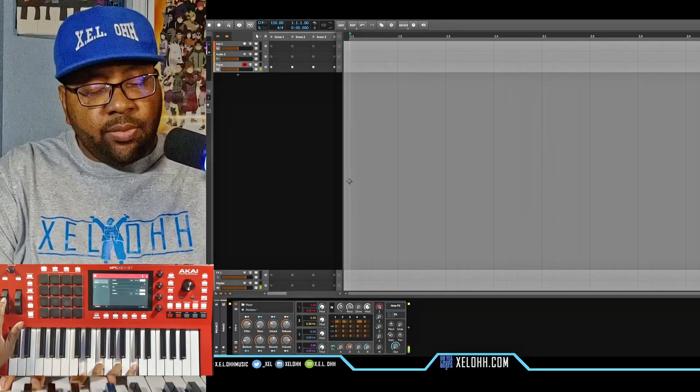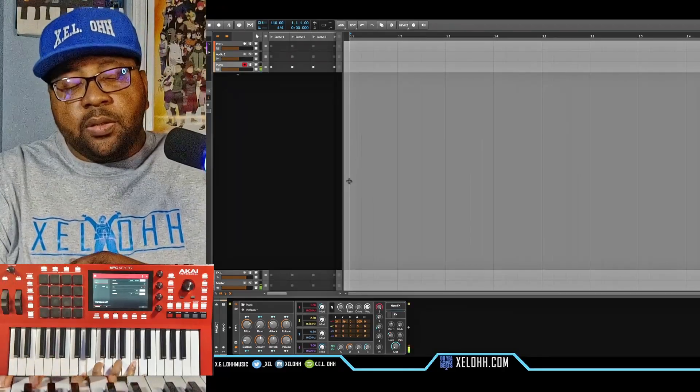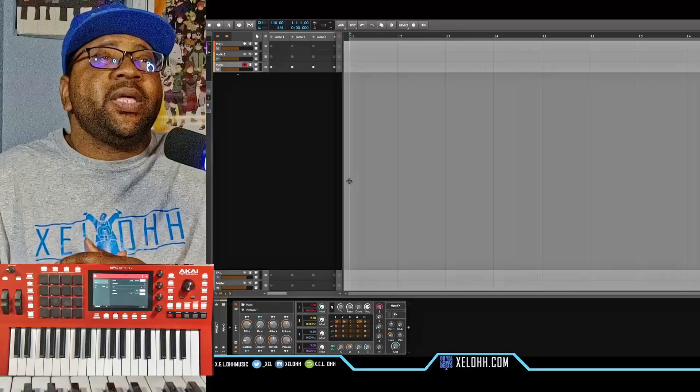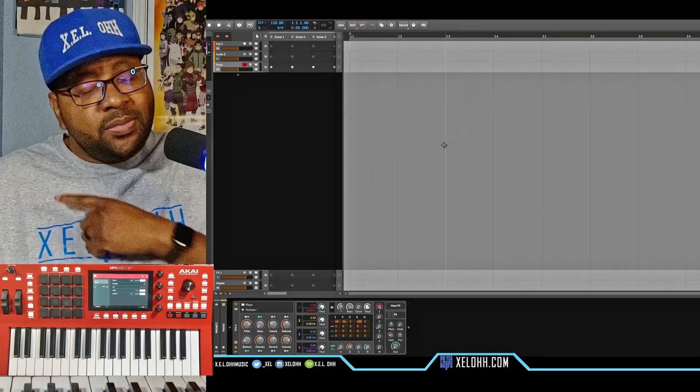You have pitch wheel set up inside of Bitwig as well as a controller. Let's move on to the next DAW.